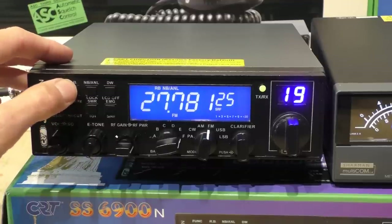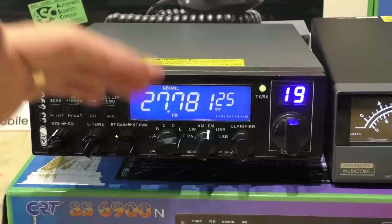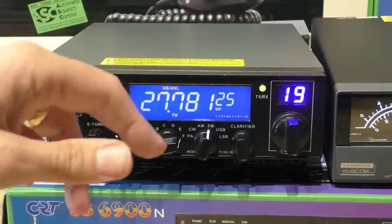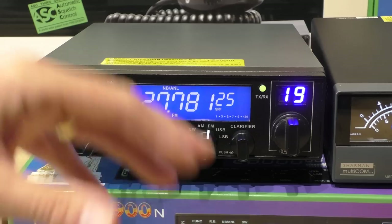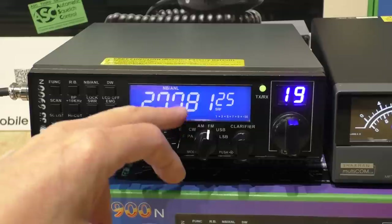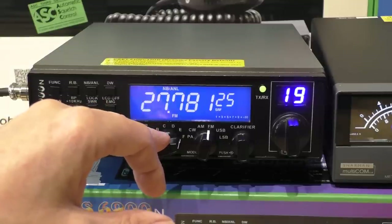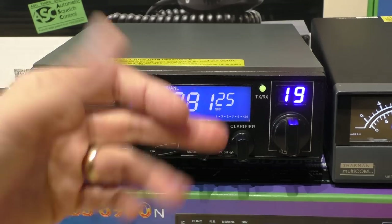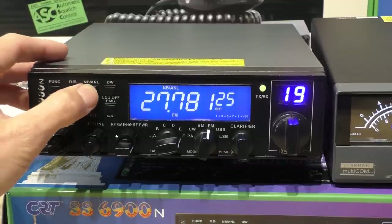It does have a roger bleep like all CB radios, and via the menu the tone is adjustable — from a really loud horrible bleep down to a quite discreet bleep. Roger bleep on sideband is a bit of a contentious point. Some ham operators absolutely hate roger bleeps, and on the Triple Nickel some ham operators won't even talk to you if you're running one. It is useful if you're working a distant station with a low signal — he'll know when you've stopped transmitting.